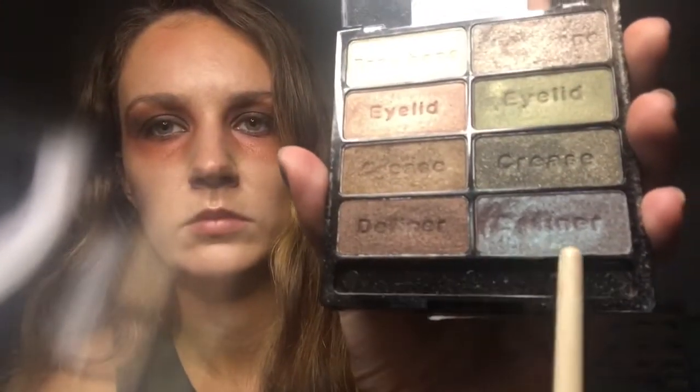You're looking ghastly, girl. Top off this look with a powder resembling dried bat's wings. Now, draw in magnificent bloodsucker lines.